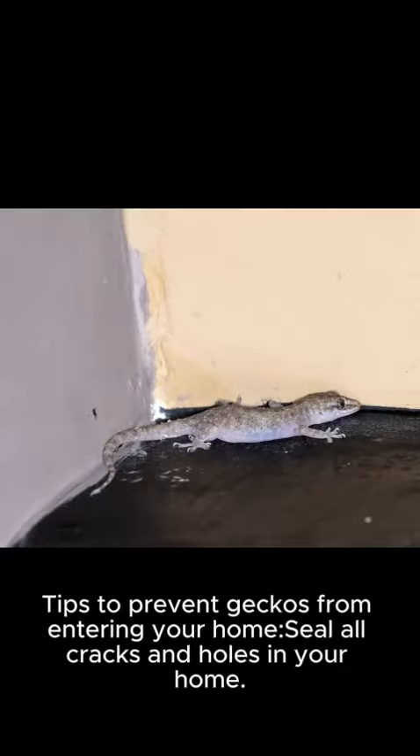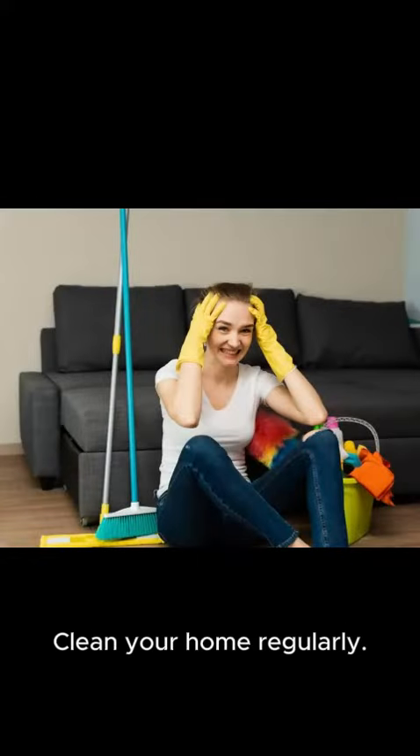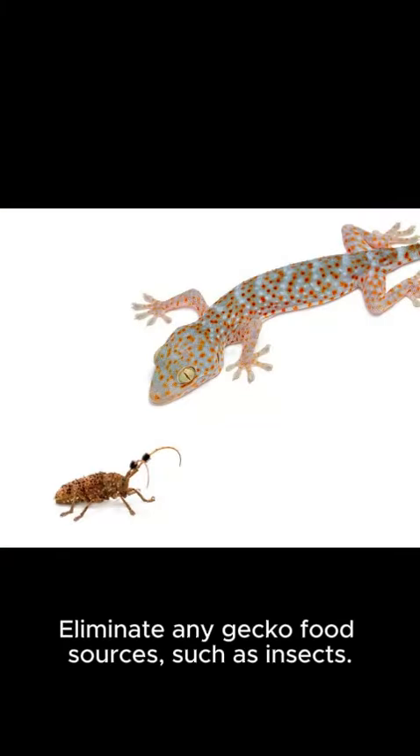Tips to prevent geckos from entering your home: Seal all cracks and holes in your home. Make sure doors and windows are tightly closed. Clean your home regularly. Eliminate any gecko food sources, such as insects.